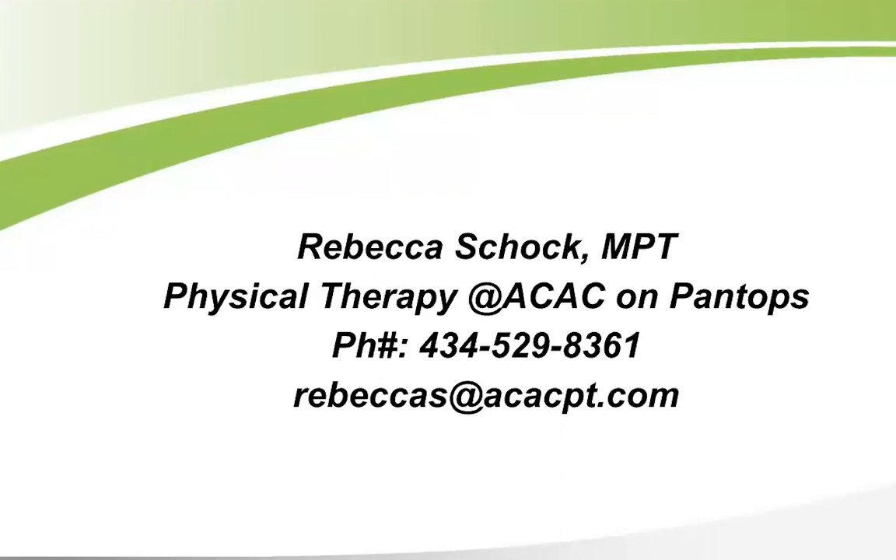A PDF of exercises isn't available, but this talk will be posted to the physical therapy ACAC YouTube channel, where a slide listing all exercises will also be available. Regarding the palms-up position: if your forearm feels too tight, use the thumb-up full can position as a halfway point — it's better than palm down and you can work toward full palms up over time.